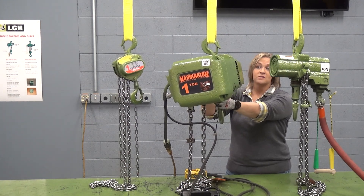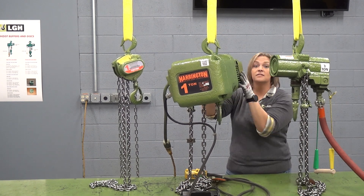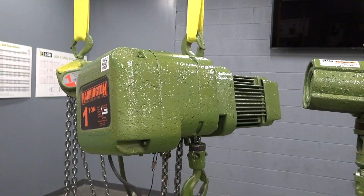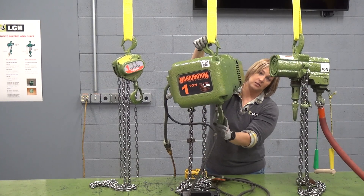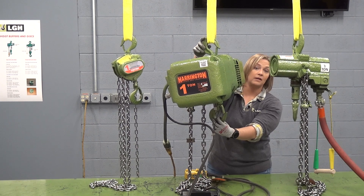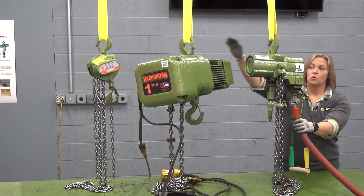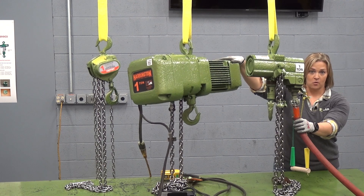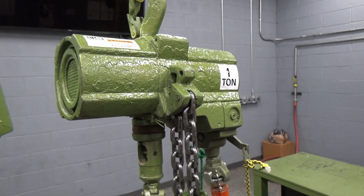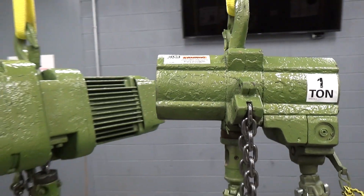On the electric hoist, you can see that the one ton model is considerably larger than our manual chain fall, and much heavier. The headroom — the distance between each hook — is probably between 16 and 17 inches depending on the specific model. For a motorized option with a smaller profile than an electric hoist, you might consider the pneumatic hoist. Here I have a one ton option, and you can see it's about half the size of our electric.